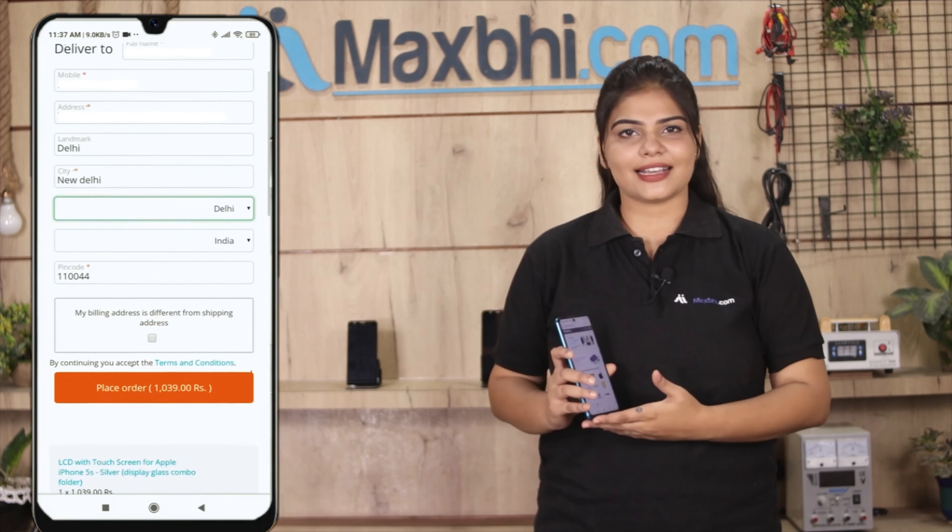After you click, you will be taken to our super secure payment page where you can pay using almost all payment methods such as UPI, Net Banking, Credit or Debit cards, Wallets, and more. Once your payment is done and your order is processed, it will be safely packed and dispatched within 1 or 2 days.